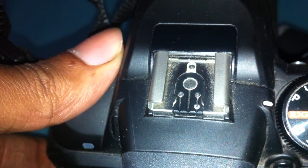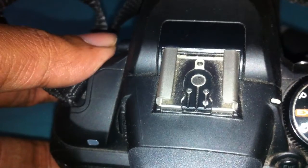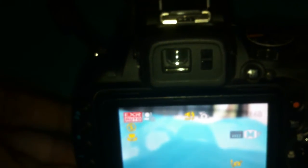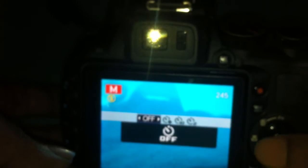Here is the flash dial — you can set any flash mode on this dial and it works fine. There's a high-voltage built-in flash here. I tried to demonstrate the flash but it wasn't appearing on camera, so we'll skip that for now.